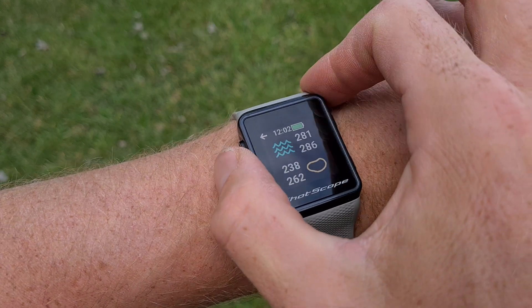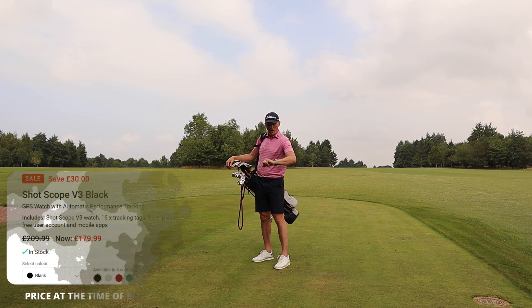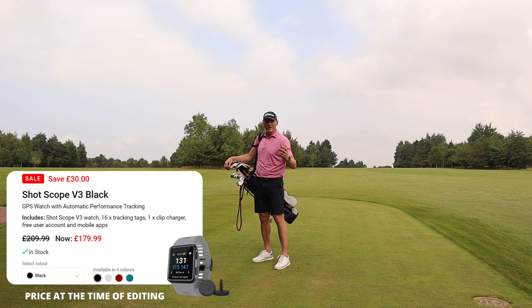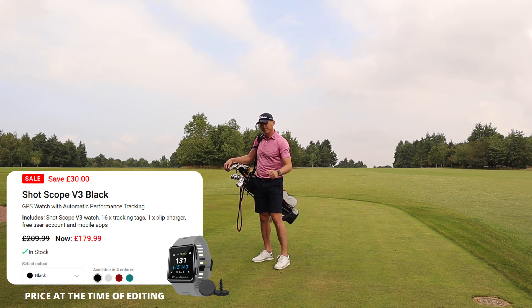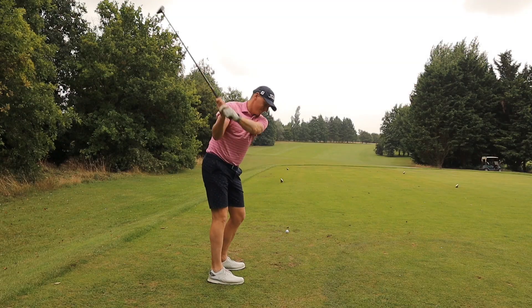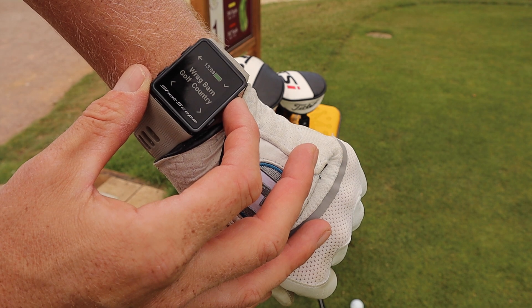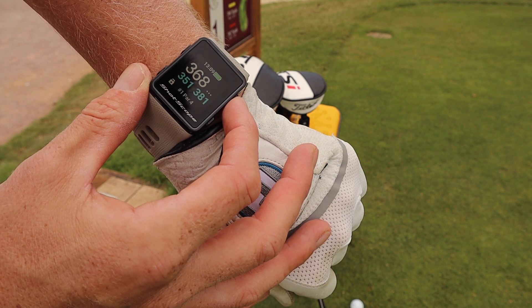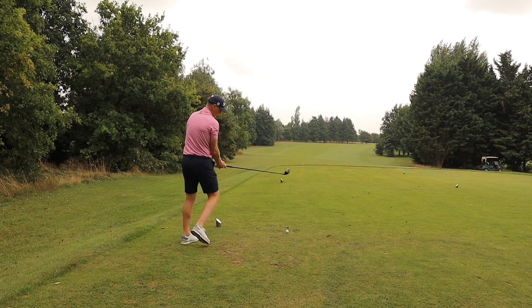So two par fours, two par threes, and two par fives, and it will give you a little bit of an indication of the yardages that I'm hitting as we go along, and also the features of the watch itself and why I like using it. So first tee, we've got 377 around the corner. I'm going to hit a little three wood with a cut, hopefully on the fairway.